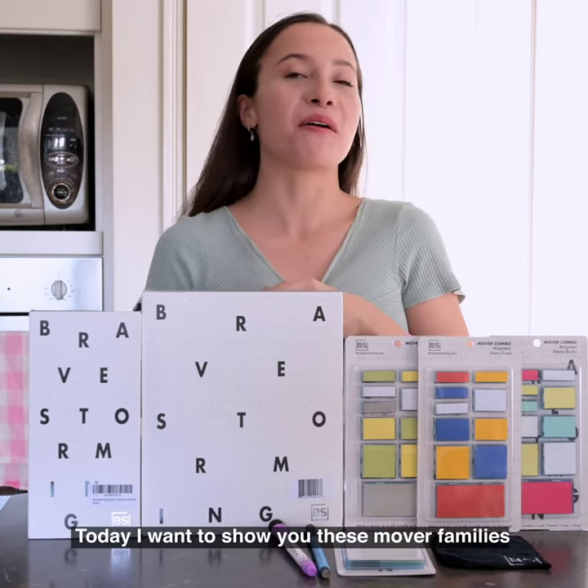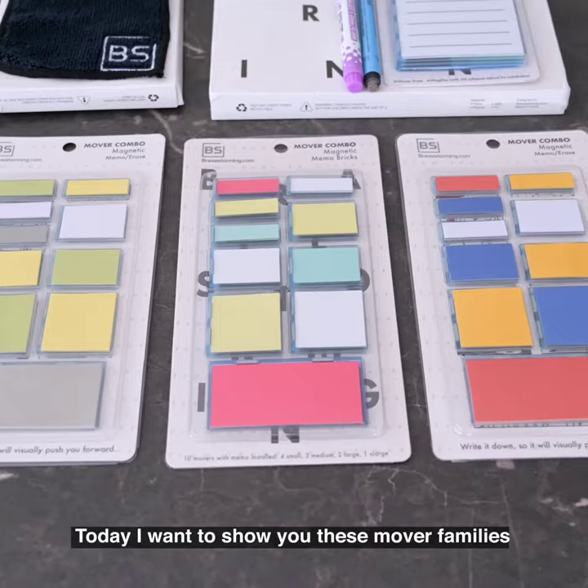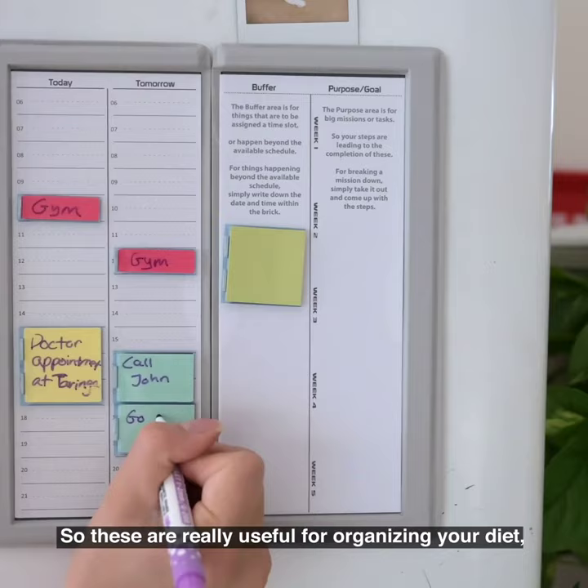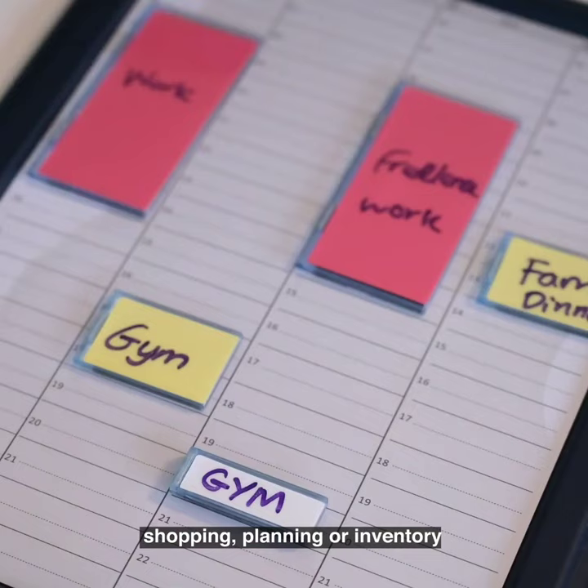Hi everyone, today I want to show you these Mover Families which were created by a company called Bravestorming. These are really useful for organizing your diet, shopping, planning, or inventory.